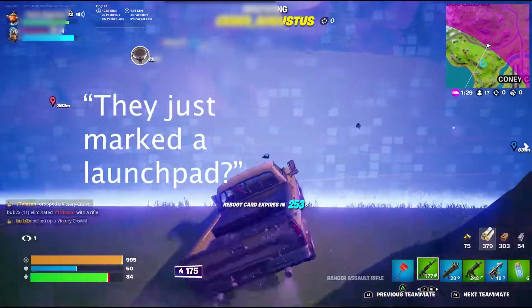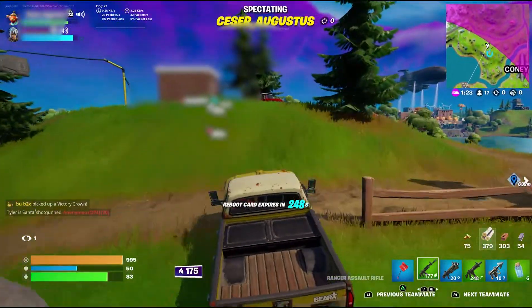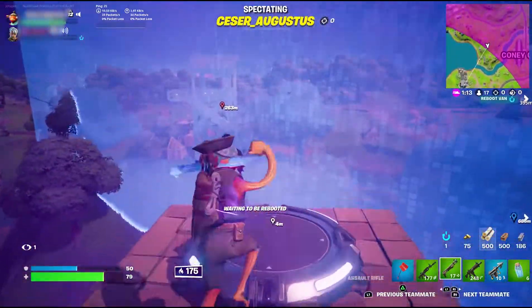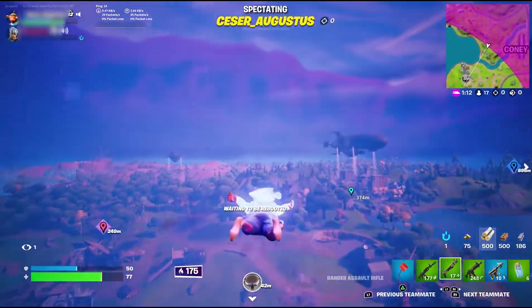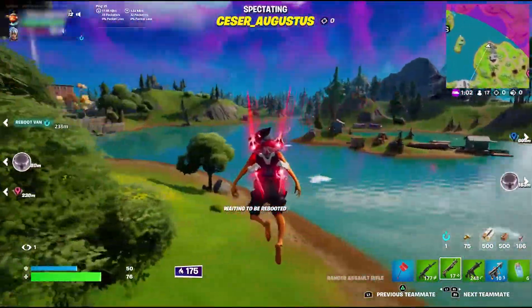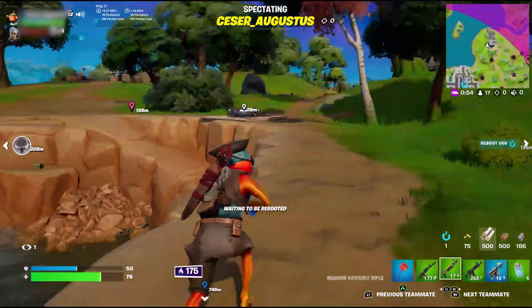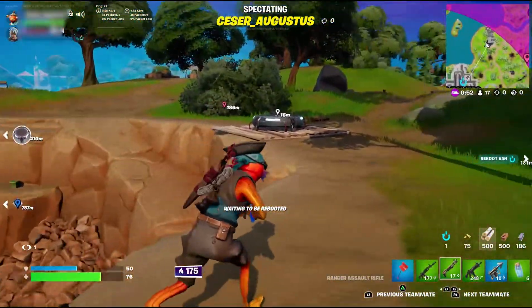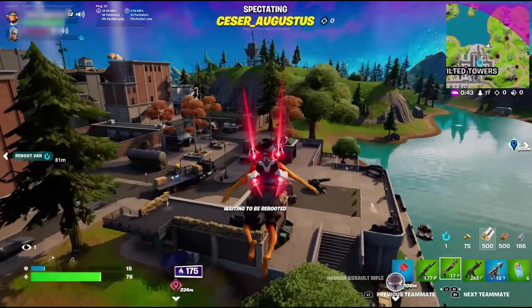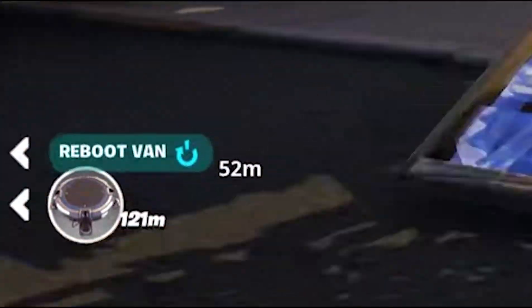Did they just mark a launch pad on the map? They just put another launch pad down. I don't know why it's marking the enemy launch pads, but I like it — it's a great feature, I hope they never get rid of that. Look, another one! This is crazy. The enemies just put down another one, 100 meters away.